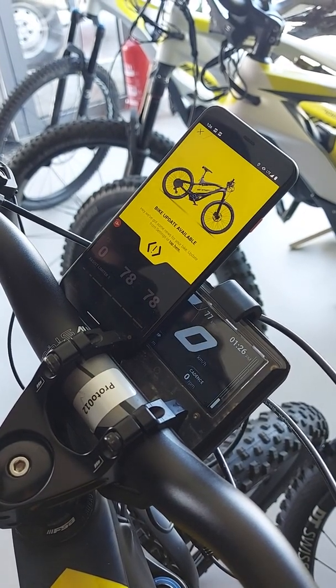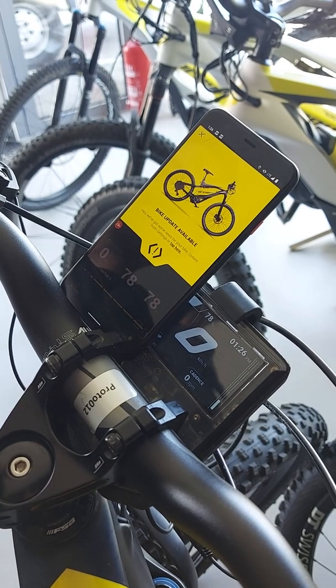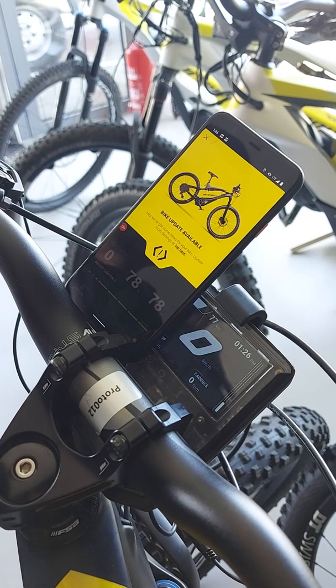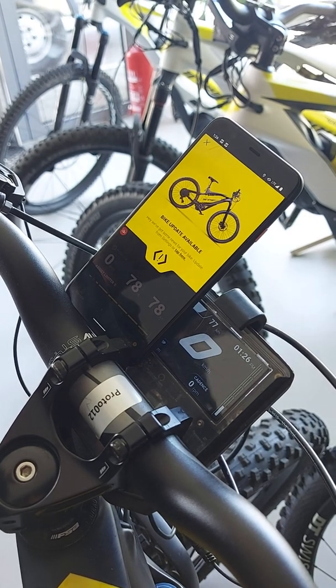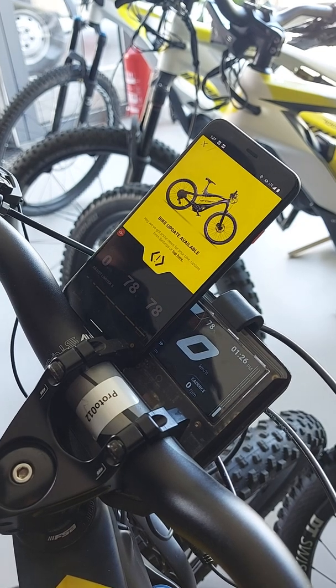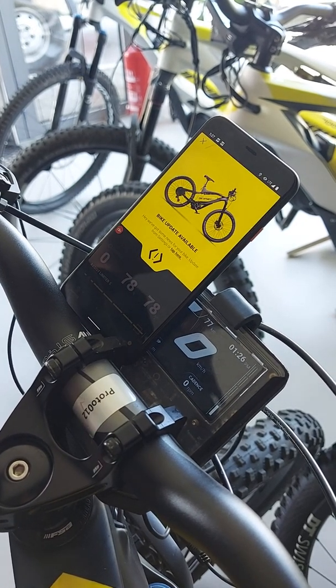Hi guys, this is a short video of how you would do a software update with the new flow. Since version 3.something of the bike, we are introducing a new flow that will enable you to update the bike directly from your mobile phone, without the need to do anything on the bike or any configurations there.